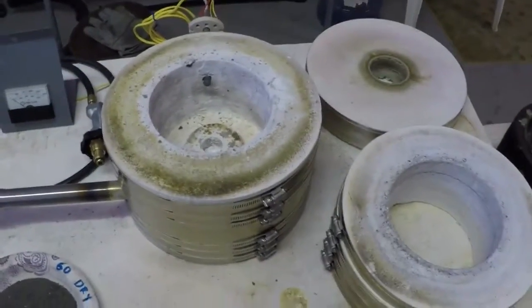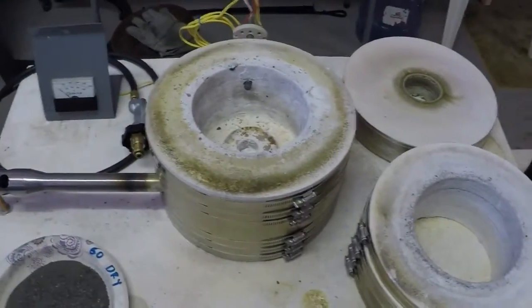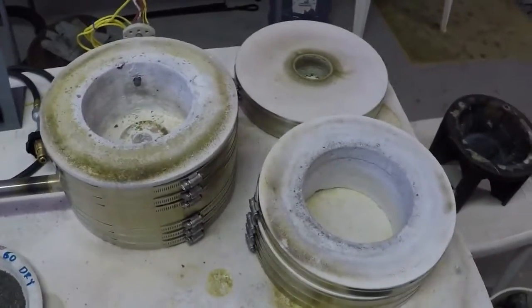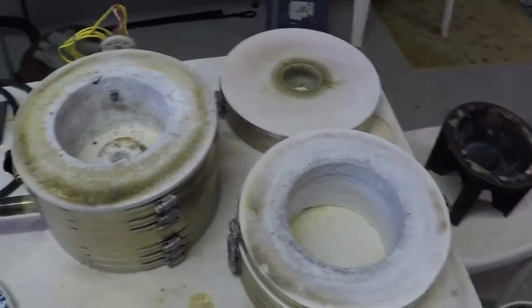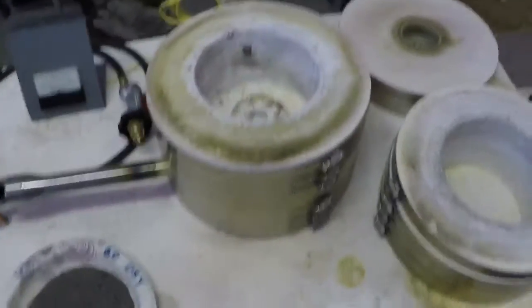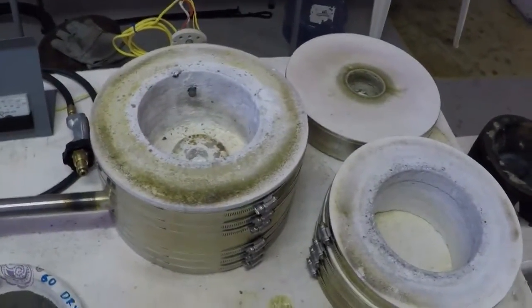Hi guys, Patrick here with GoldKilns.us. I finished up what I consider the torture tests for the prototype of the KK-12. KK-12 will be coming out shortly. Before I bring any of these furnaces out I torture test them, and this one we put through a heck of a test.